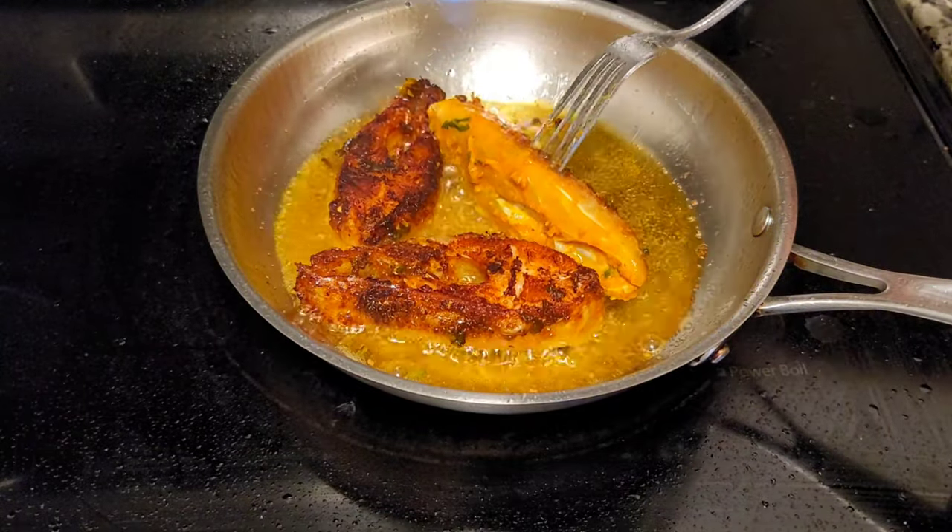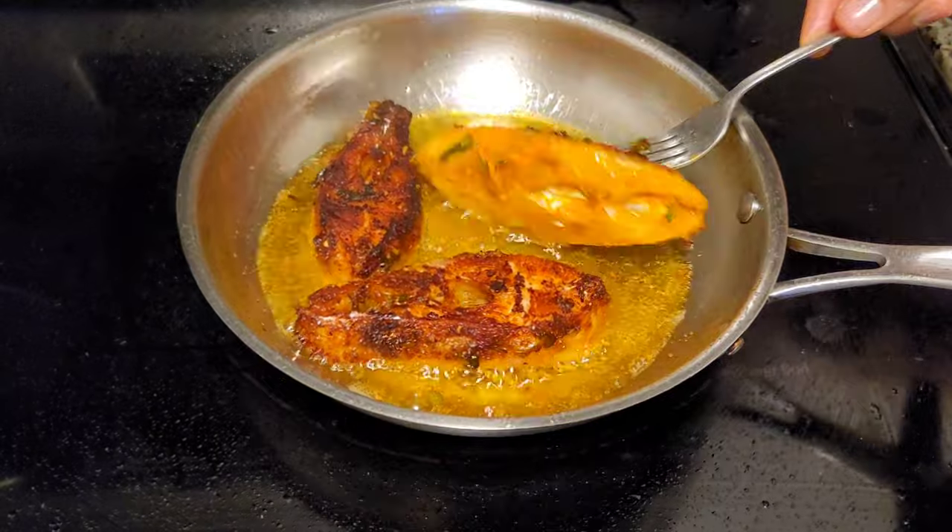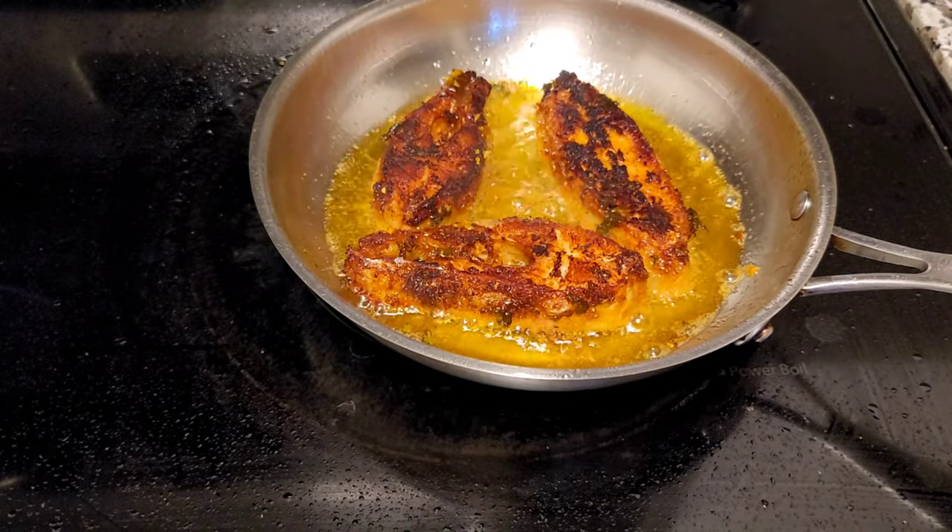Once you turn all the fish pieces, wait up to six or seven minutes until it turns golden color.